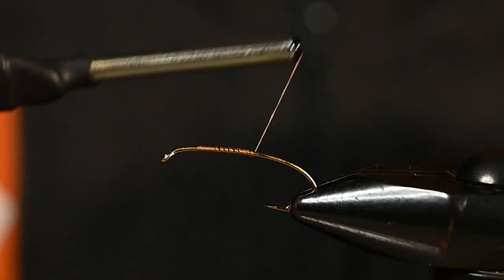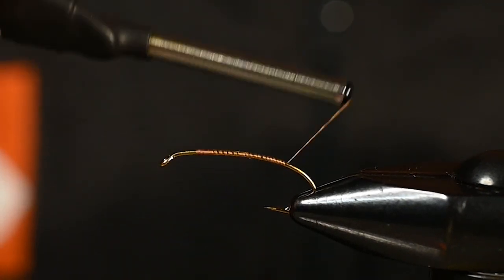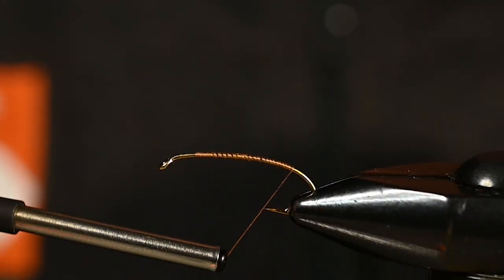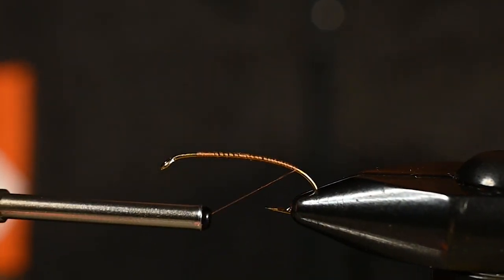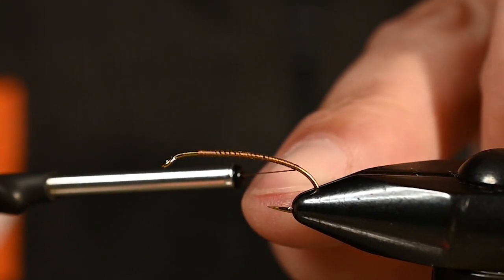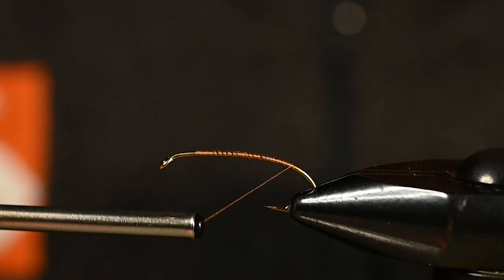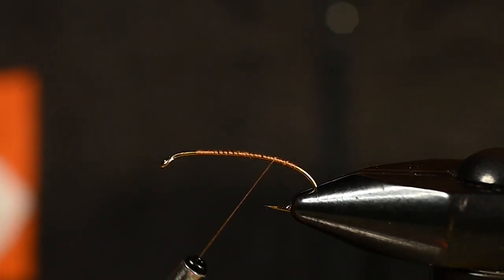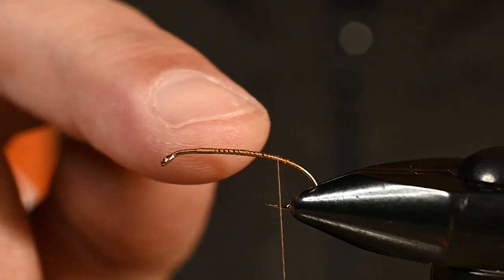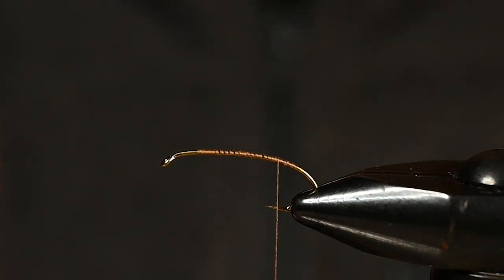First thing I want to do is continue this thread all the way back and give myself just this little indicator of where I want my next stage to be. I'm going to line that thread up so that as I add this tail in, when I start wrapping down, I'll know exactly how far I need to go to cover where I want that tail to be.